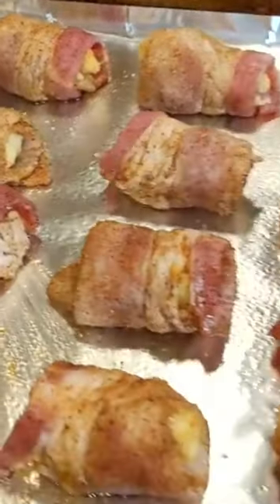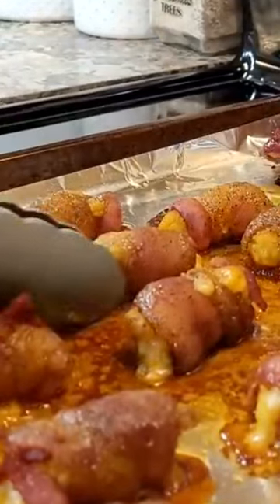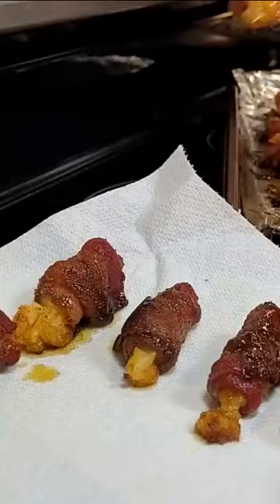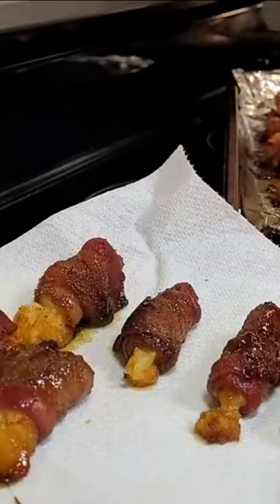Cook it at 375 degrees for 15 minutes. Turn those babies over and cook them for five more. You may want to kick it up to 400 degrees to get them extra crispy. Let them cool and then enjoy.